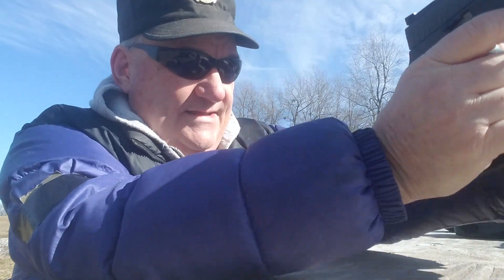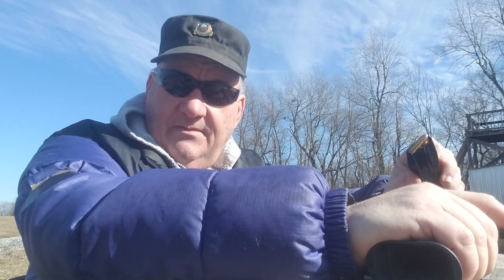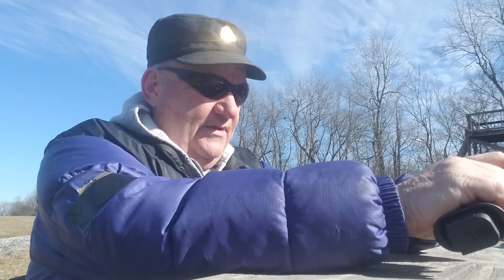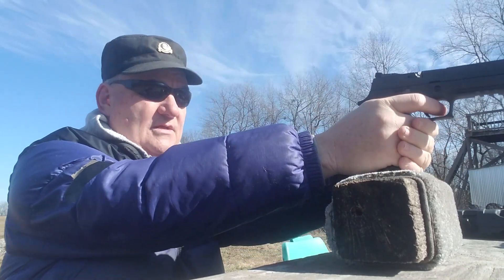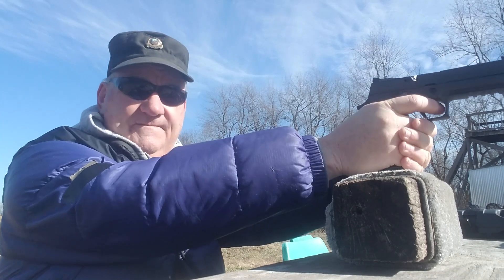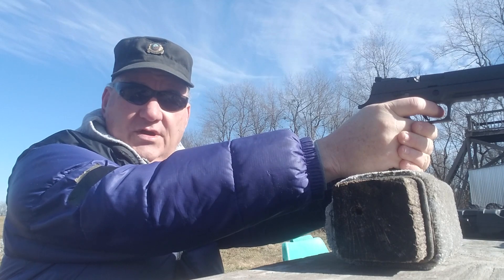I've got a 21-round magazine loaded with about $75 worth of nine millimeter. That goes in there pretty good. I'm going to give this thing a try. I've got a magazine monopod and a Dirty Bird target down there at 15 yards. Let's shoot a few and see how it actually shoots — cold gun, out of the box.